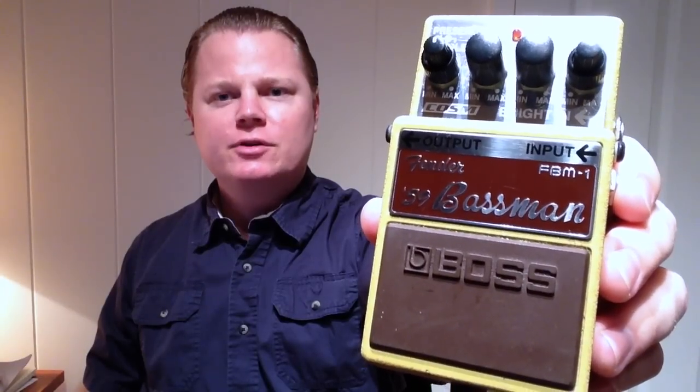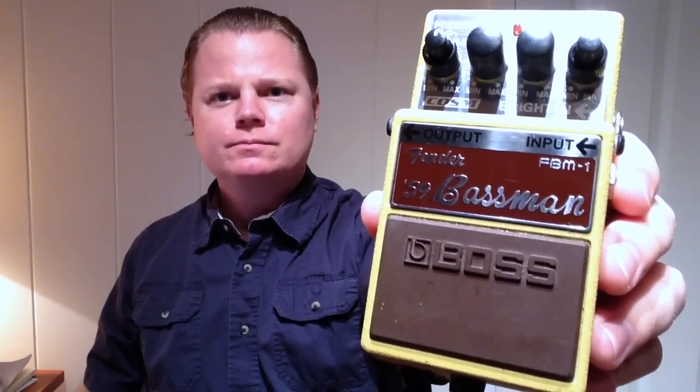Hi, Nick here, and today I'm going to be doing a demo and review of the Boss 59 Fender Bassman pedal. This is actually a pretty cool pedal. It's not too expensive new, and because it's sort of a less popular pedal compared to, say, the Blues Driver, you can often find these used for a pretty good deal, which is how I found mine in a local guitar shop.